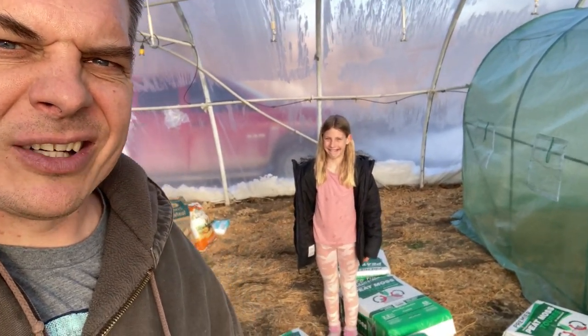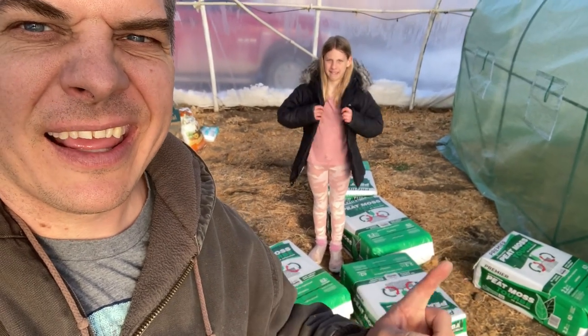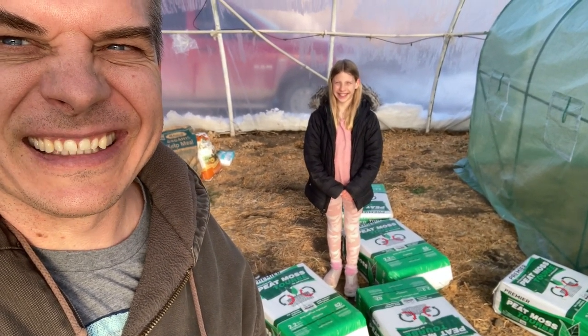If Ron Wallace tells you to get out and get your peat moss, you better do it. That's right — it's soil prepping time, people.